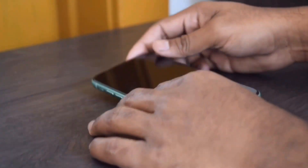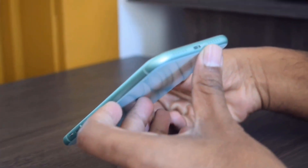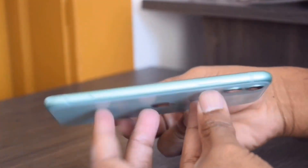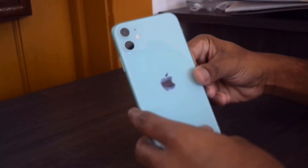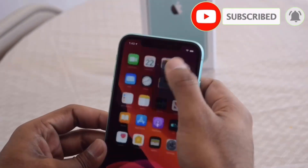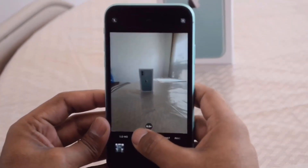This is a very premium-looking phone. On the bottom side of the phone you'll find the charging port, speaker, and microphone. The left side has the volume rocker, and the right side has the power key and SIM card tray. On the back it has two camera lenses. Let's check the iPhone 11 camera.